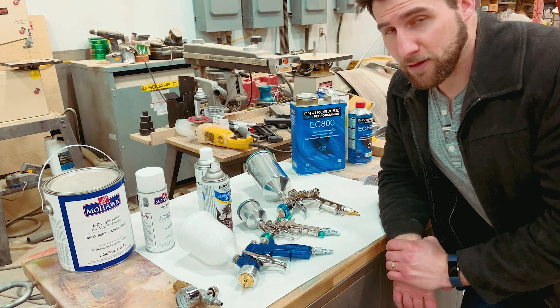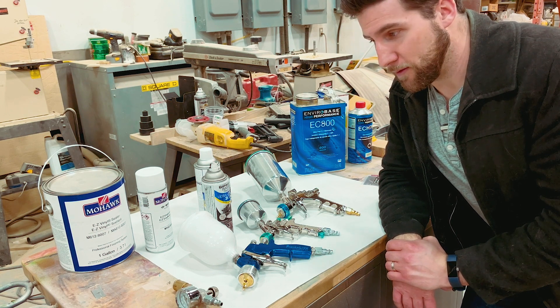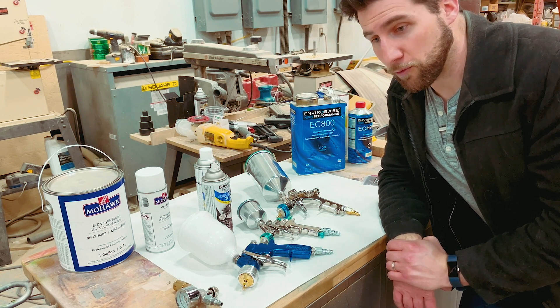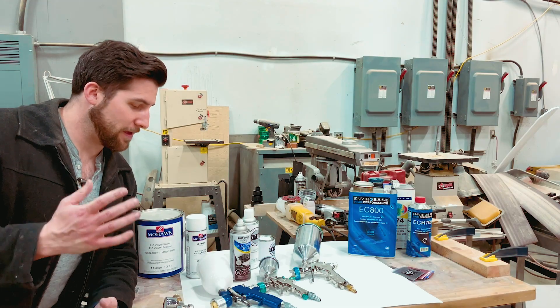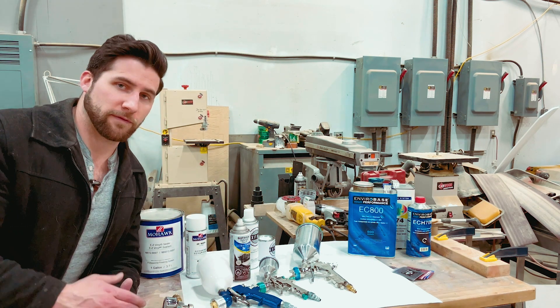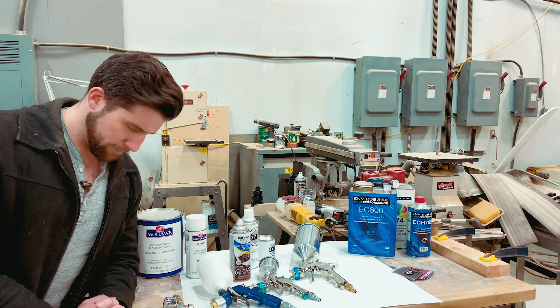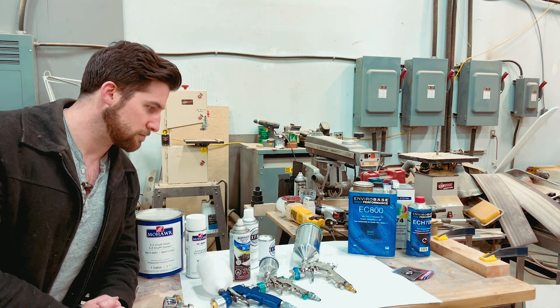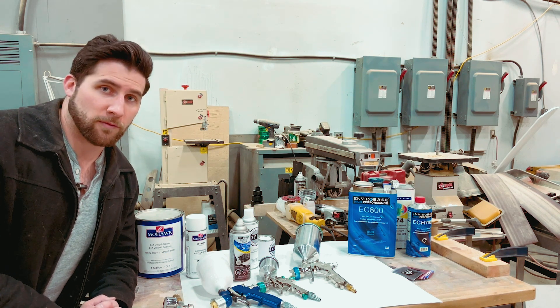You can get a gun for pretty cheap, but getting a cheap compressor is probably not a great idea. Maybe the uptick in price from a can to a gun is worth it if you're going to get a substantial increase in quality. Everybody wants a quality paint job — that's something we need to keep in mind when making this selection. So let's talk about quality.